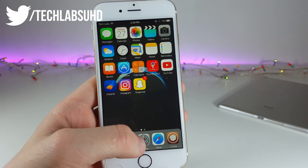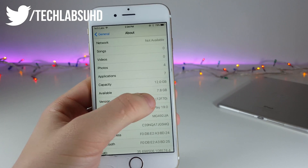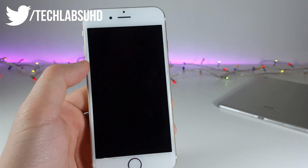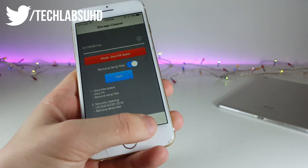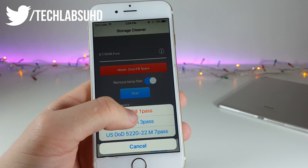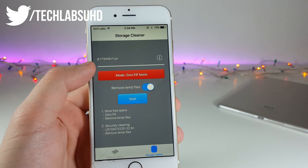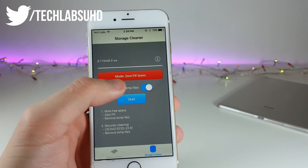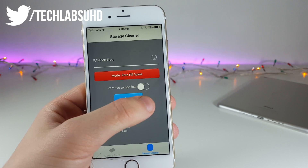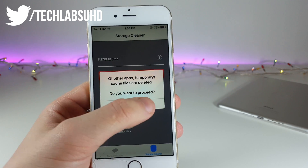Before we launch the cleaner, let's go ahead and see how much storage we have on our iPhone — we have 7.8 gigabytes. Now go ahead and launch it, select the second tab (the first is for RAM), then select the Zero Fill One Pass option. This will not delete any of your files except for maybe some cached music in third-party applications — so if you don't want that music deleted, just unselect 'Remove Temporary Files.' Otherwise, select it and click Start, then click OK.